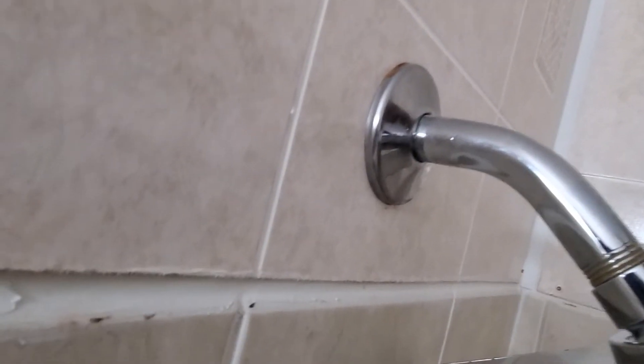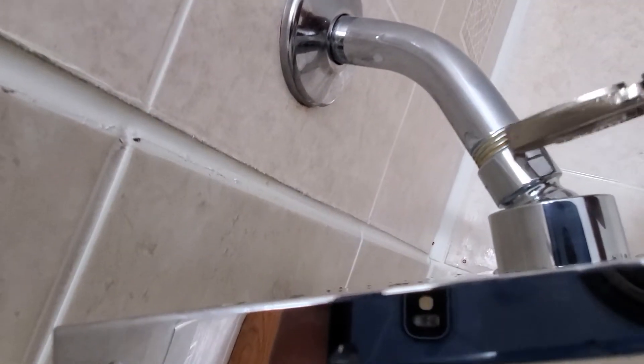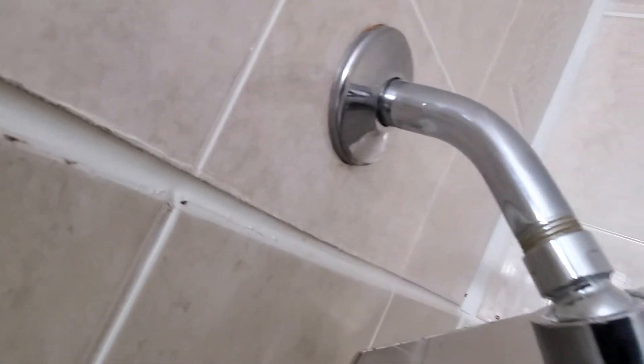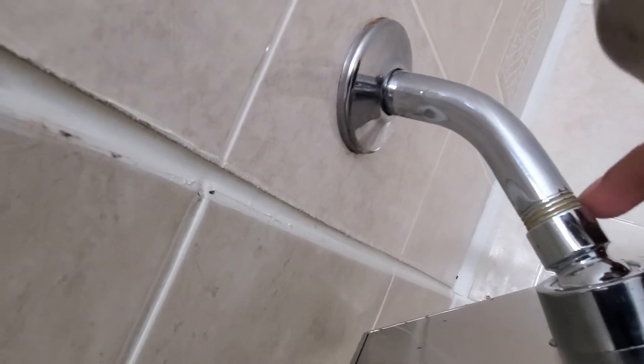I'm going to tighten it — I already put it on. Make sure you hold this side with your hand and gently tighten it here. Not too tight, just snug. And put the Teflon tape on.